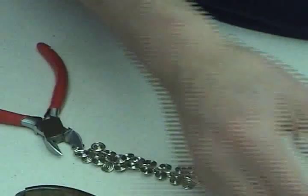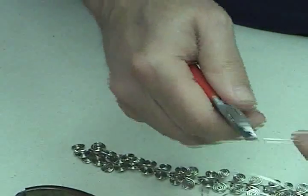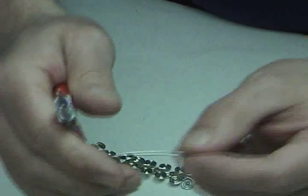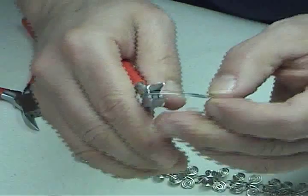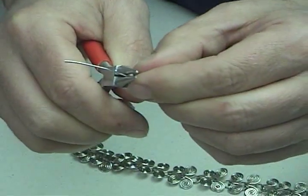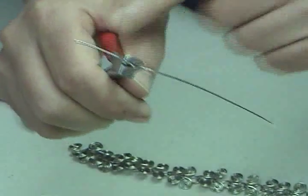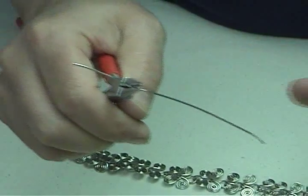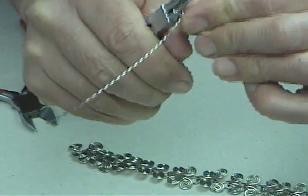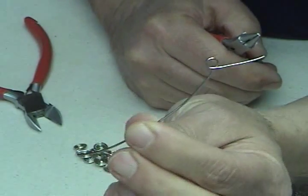To make the figure eight, cut yourself a length of wire about six inches long. Start with your round nose plier. Position the round nose plier about one inch from the end of the wire so you have a short end and a long end. Begin to bend your wire to create a loop. There we go — step one.